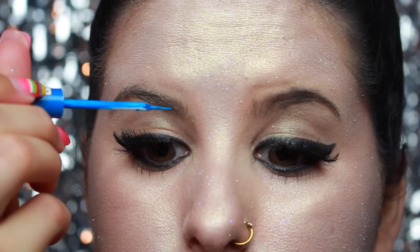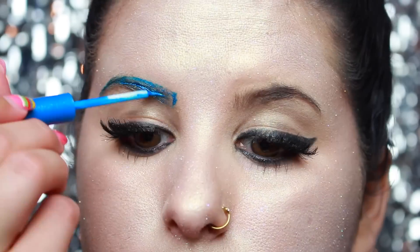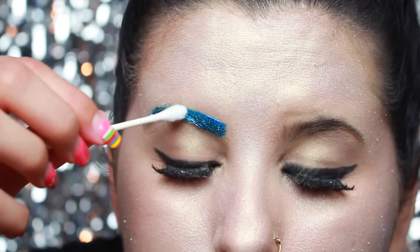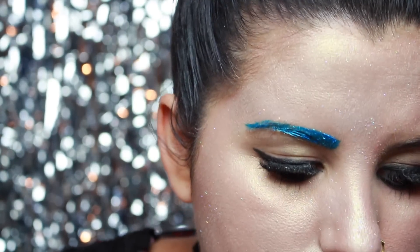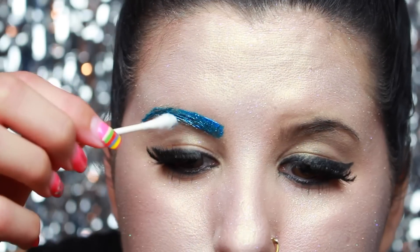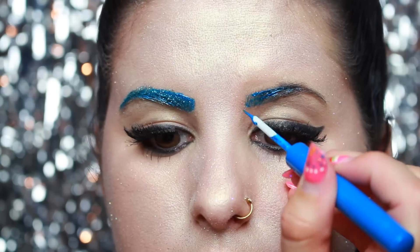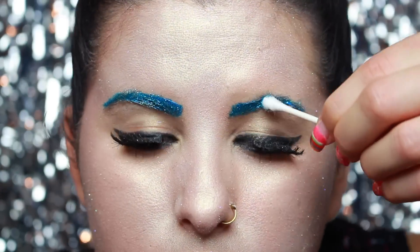Now I'm going to do my brows. I'm going to apply this blue glitter all over those brows. And now for the other one. So that's my brows.